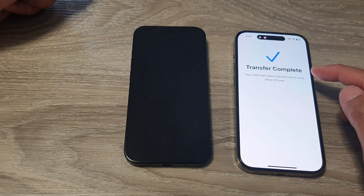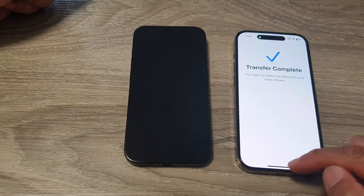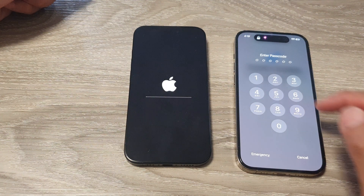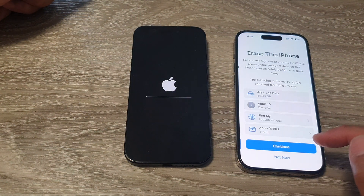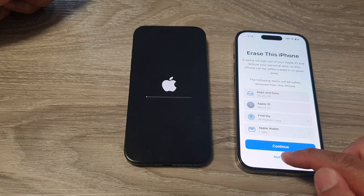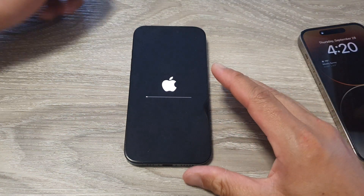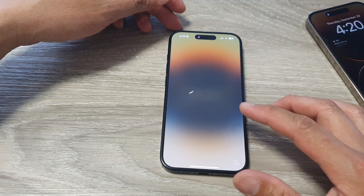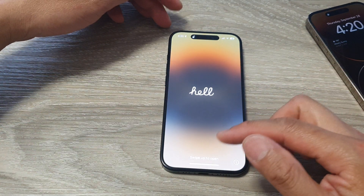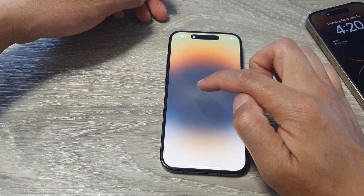It now says transfer complete — your data has been transferred to your new iPhone. On my old iPhone I can swipe up and close that, then tap on continue on the new phone. It says erase this iPhone — I'm going to choose not now. We've successfully transferred the data over to the new iPhone, but it still needs to do some setup and configuration in the background.